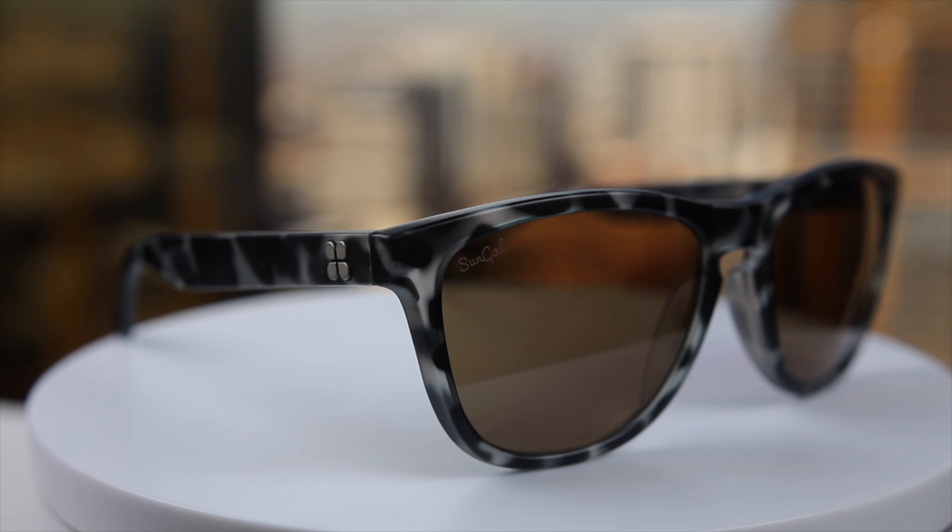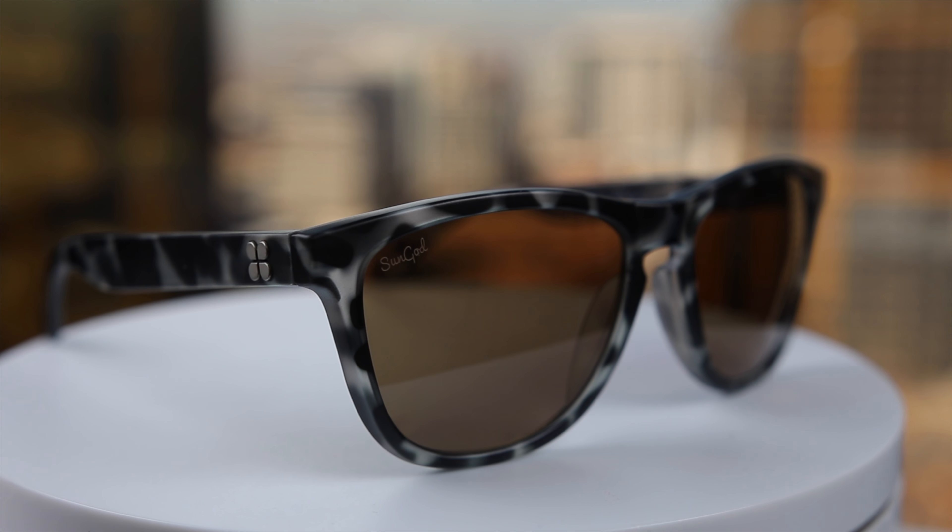These frames are extremely durable — you can twist and bend them and not have to worry about them breaking. And if by any chance they do break, these sunglasses have a lifetime warranty, so you can contact Sun God directly, ship your old pair back, and they will fix your pair for free.